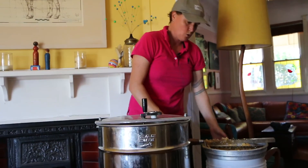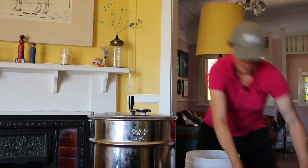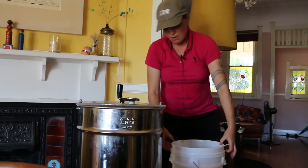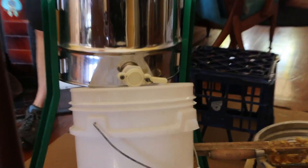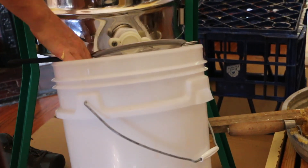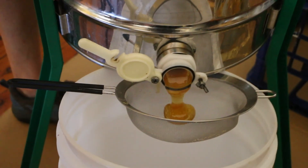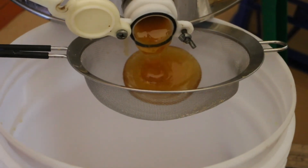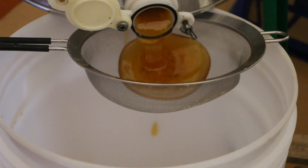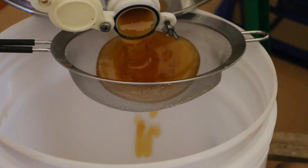That's getting hard to spin because the honey is heavy — there's a lot of honey in it. So we're going to pour it into here and strain it. It's not straining very fast. It takes a little while to build up enough weight to pass through the strainer.